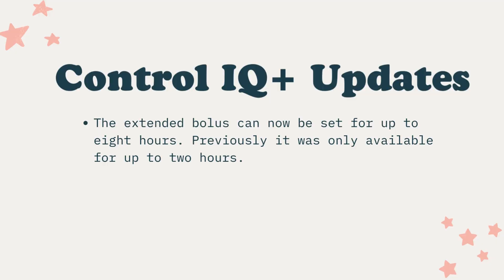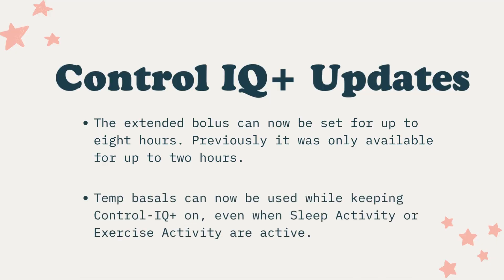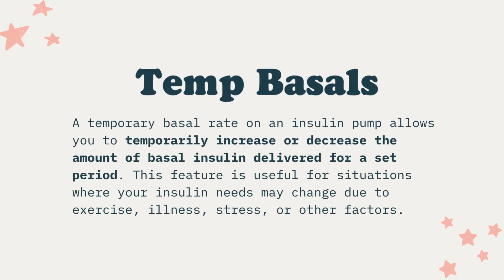The new Control IQ Plus software brings extended bolus options up to eight hours and gives you the option for temporary basal rates. It's now approved for kids as young as two years old and for adults living with type 2 diabetes — inclusivity for the win. Thank you, Tandem. You may have been using an AID pump for so long that you forgot why temp basals and extended boluses are important, so let's have a quick review on those.